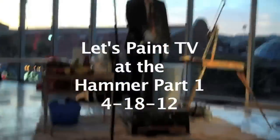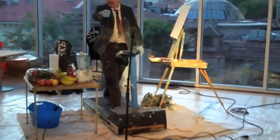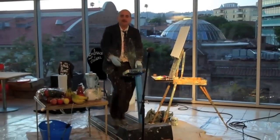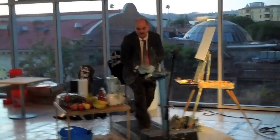Hello everybody. Welcome to Let's Make TV — a special edition of Let's Make TV here at The Hammer. We're going to take your questions. Feel free to ask questions about creativity, multitasking, blending, healthy drinks, food, exercise, life. Ask the questions right there. In the meantime, we'll just kind of get started here.